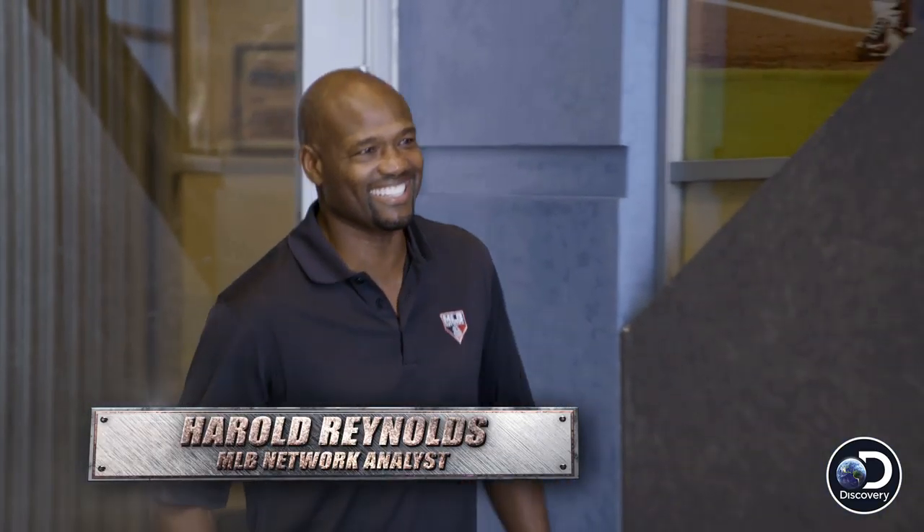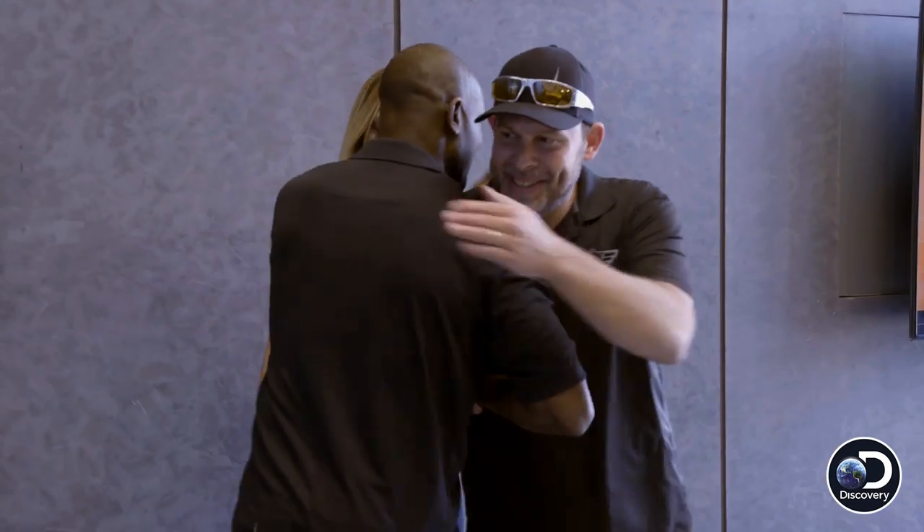Hey, Rachel, Paul, it's great to see you guys. I'm down here at the MLB Network to get inspiration for the bike that I'm going to be building for them. This year is the 10th anniversary of the network, so the bike will commemorate that, and that certainly adds a little bit of pressure.